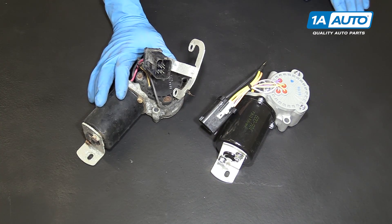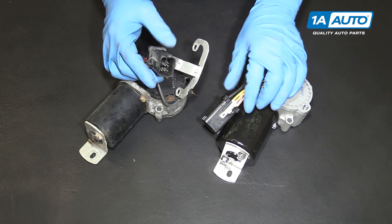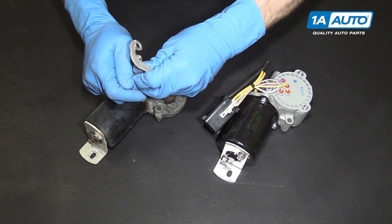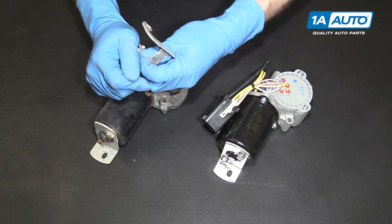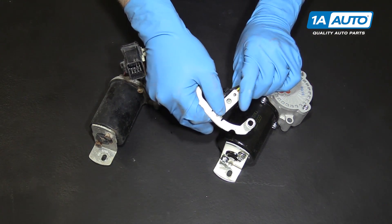Now your motor's out. Here's the original transfer case shift motor out of the Ford Explorer and the new part from 1A Auto — you can see they're exactly the same and the connections are the same. If you're replacing it, you'll take this bracket off of the old one and put it on to your new one.